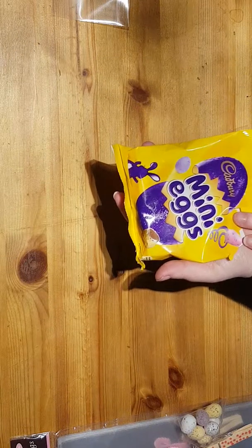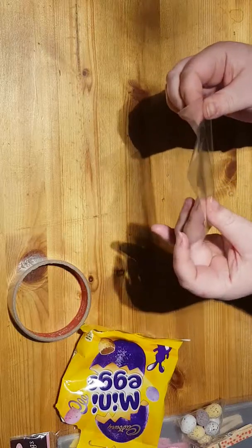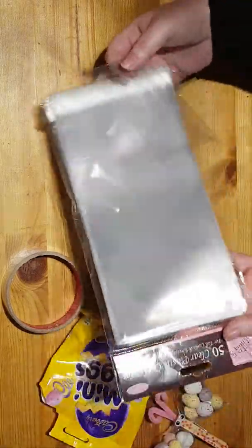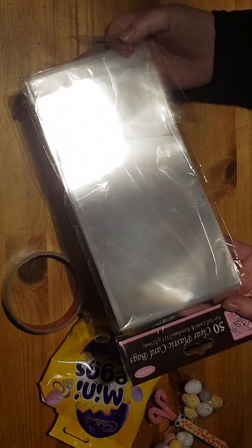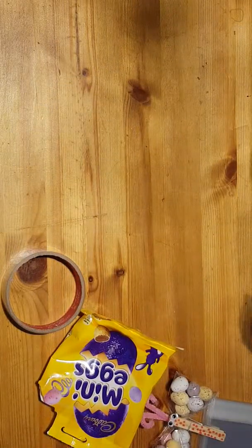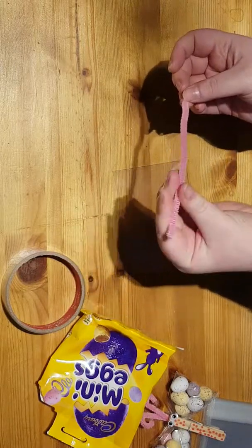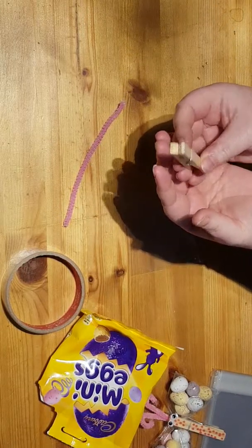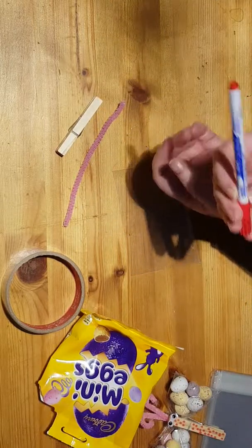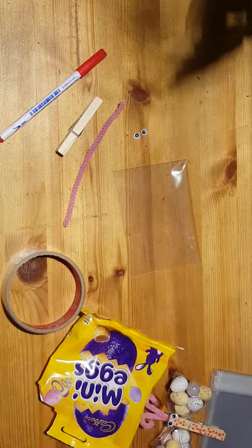You're going to need some sweets of your choice, sellotape, some clear bags — I use these ones. They're larger but I cut them down into three because I couldn't get hold of the smaller ones at the store today. A pipe cleaner — I'm using a pink one, it was full length but I've cut it in half. A peg, a normal standard size one, nothing small. A permanent marker, some googly eyes, and also some hot glue to stick the googly eyes down.